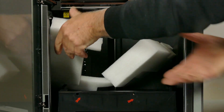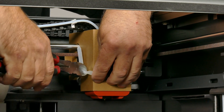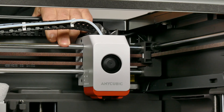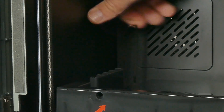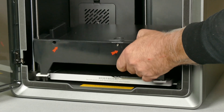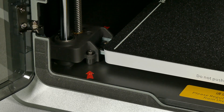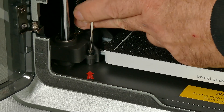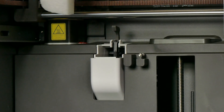Anycubic were kind enough to send me the combo version, which includes the ACE Pro - a four-color automatic filament feeder as well as a dryer. I found the Cobra S1 was very easy to set up; from opening the box it should take about 10 to 15 minutes. This plastic tray serves no purpose other than to keep the ACE Pro in place during shipping. There are a few screws to remove - some on the side of the build plate and one on the back.